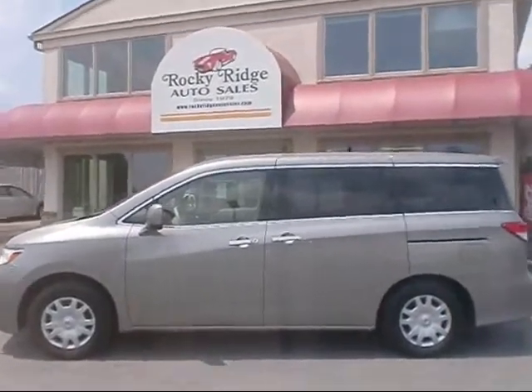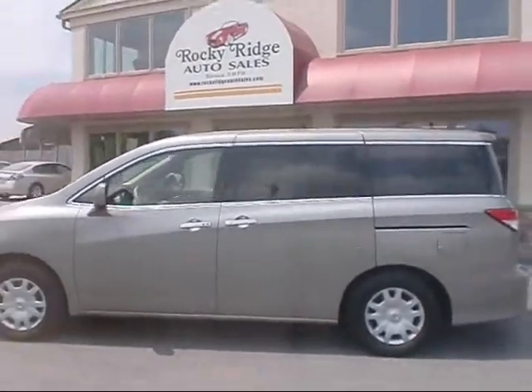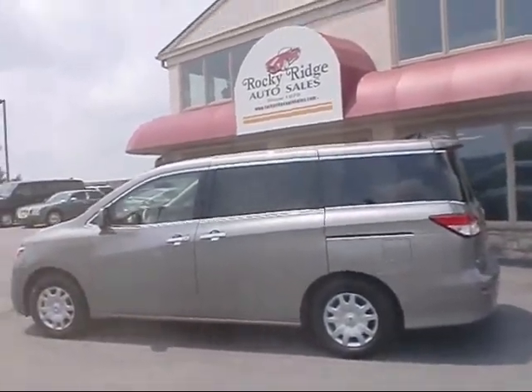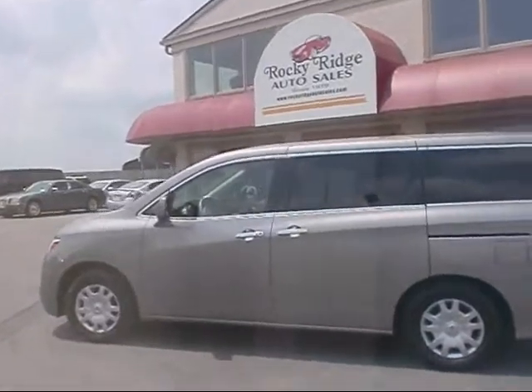Hello and welcome to Rocky Ridge Auto Sales. We have a 2011 Nissan Quest we'd like to show you. It's the brand new body style, and they made some nice changes on these models.